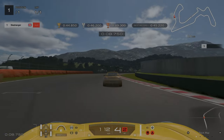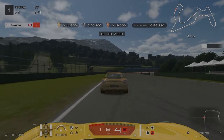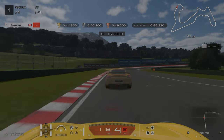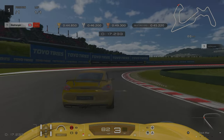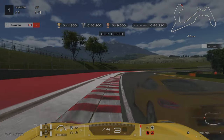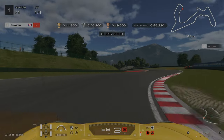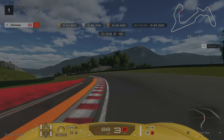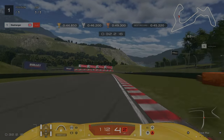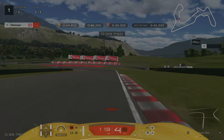As we're going around this right hander, you might need to let off slightly, otherwise you'll end up going off track and hitting the wall. Our braking point is just as we go past the steward's tower on the left hand side. We're aiming to hit the inside apex and then move over to the outside. When the red and white kerbing ends, that's when we're going to let off and then again aim for the inside apex. Our final braking point is just as the blue bullet sign on the left hand side is about to go off our screen.